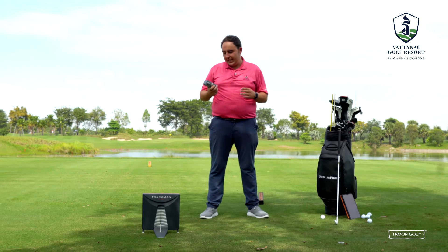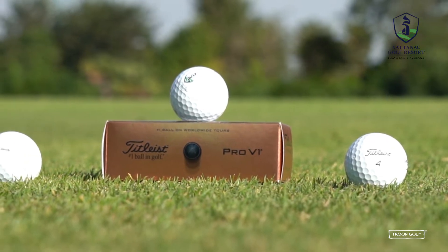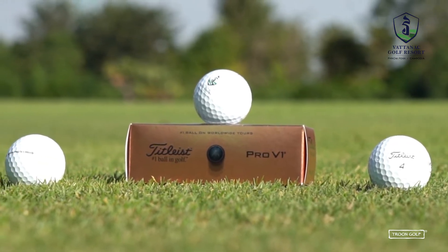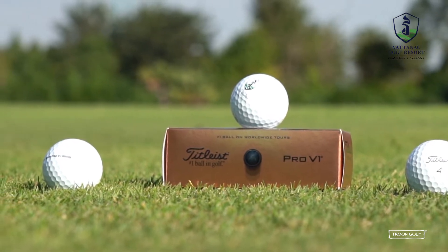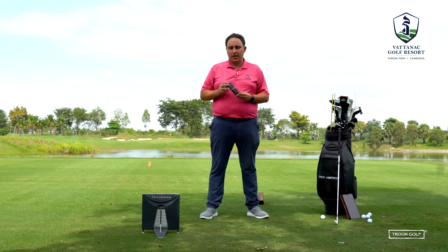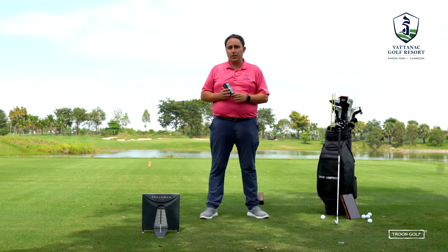The final ball David is testing is the number one used ball on tour — the Titleist Pro V1. This golf ball offers extraordinary distance, very low spin for your long game, and a technology called drop-and-stop greenside control. It performs well around the greens, and again, this could really work for David.